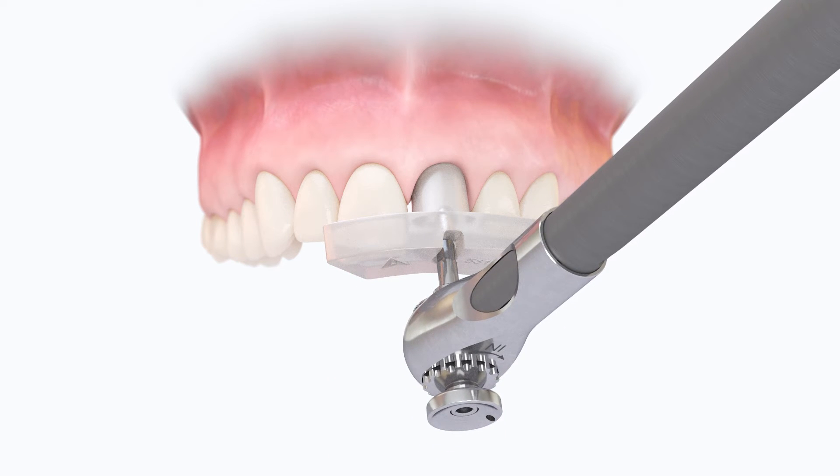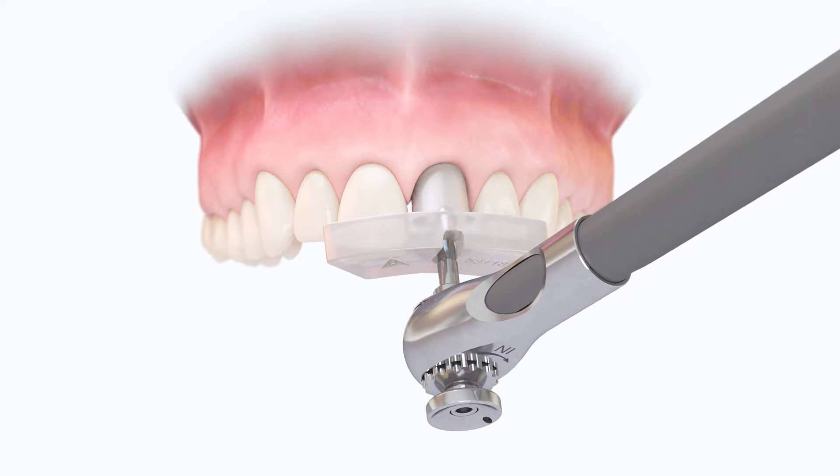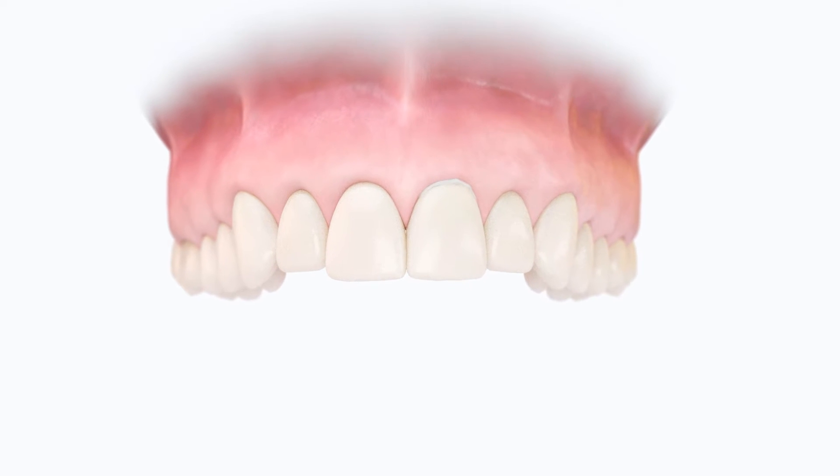However, leaving the guide in place can help keep the tissue retracted during crown preparation. It can also be easier to torque the abutment, as the soft tissue is less likely to interfere. Cover the abutment screw head, fill the screw access hole, and cement the final restoration to the Atlantis abutment.